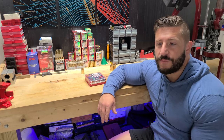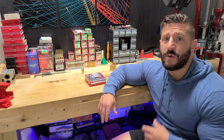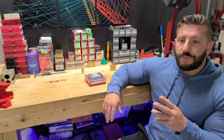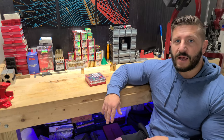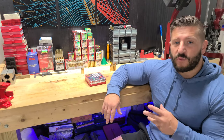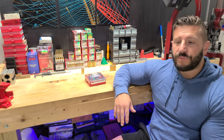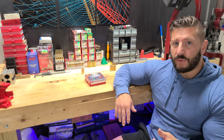Hi guys, welcome back to the channel. Today I'm going to show you how I reload for 8.6 Blackout. If you don't know what 8.6 Blackout is, it is a 6.5 Creedmoor case that is trimmed down and necked up to fit the .338 bullet.